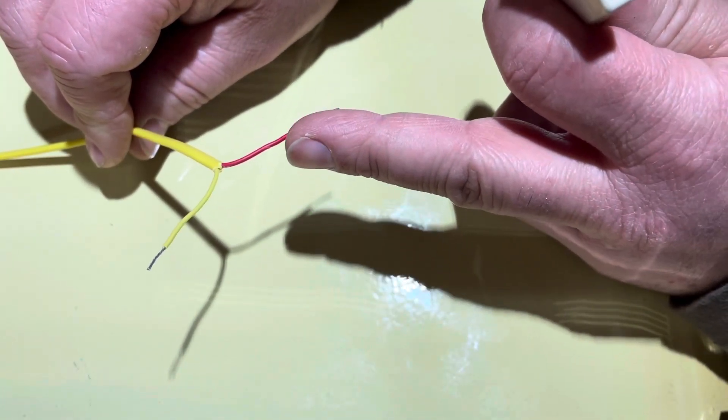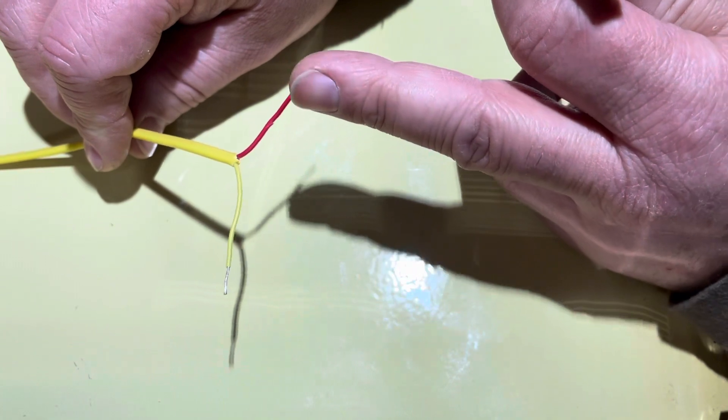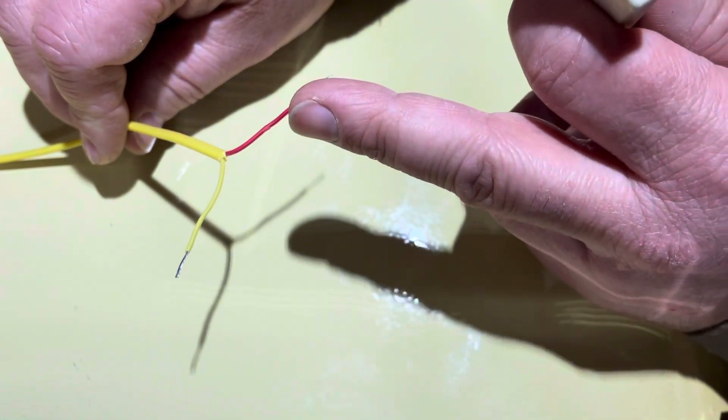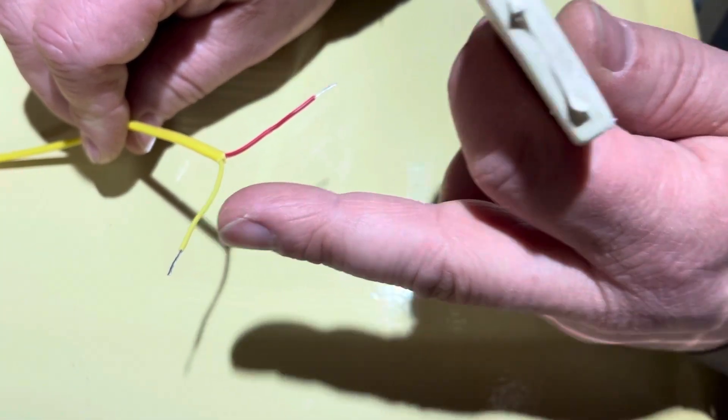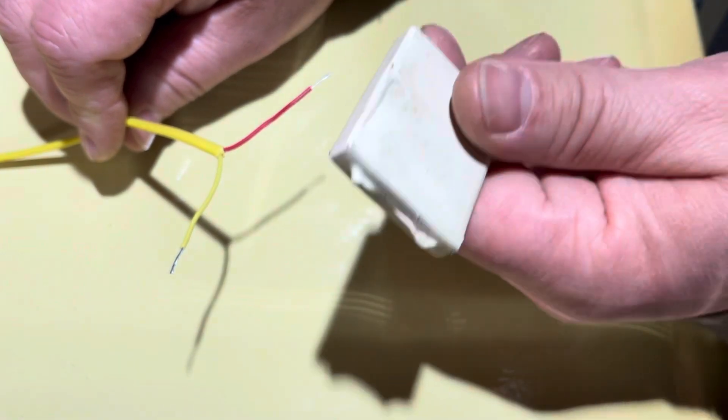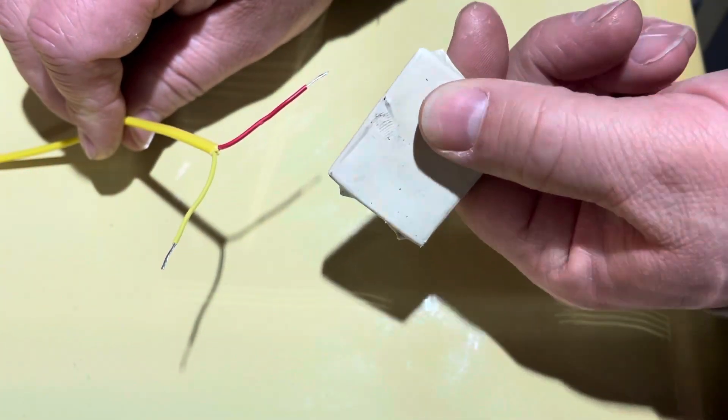That is the ANSI standard — the red is negative and the yellow is positive. You have chromel and alumel, and the alumel, which is your positive, is not magnetic.